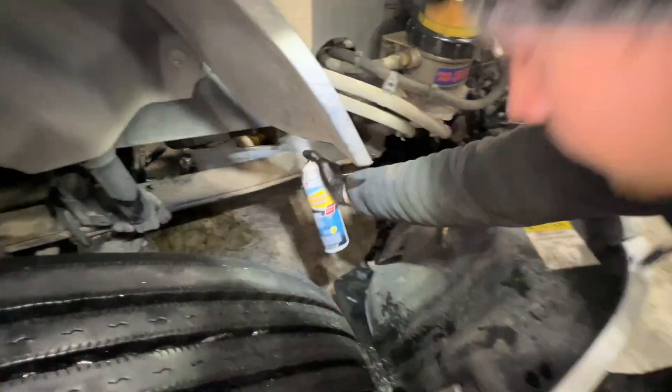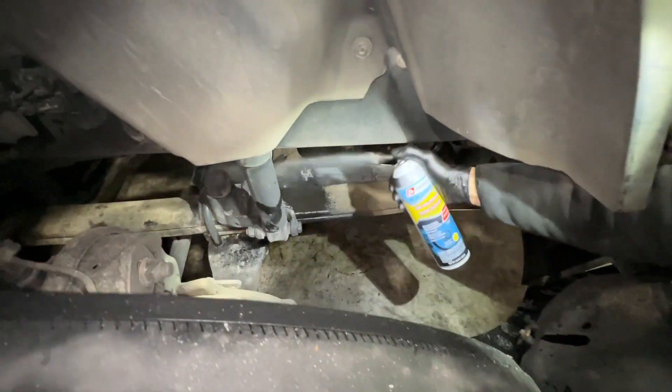What I'm using is brake cleaner right here. Make sure everything is nice and clean and dry — you don't want any oil dripping onto the road.